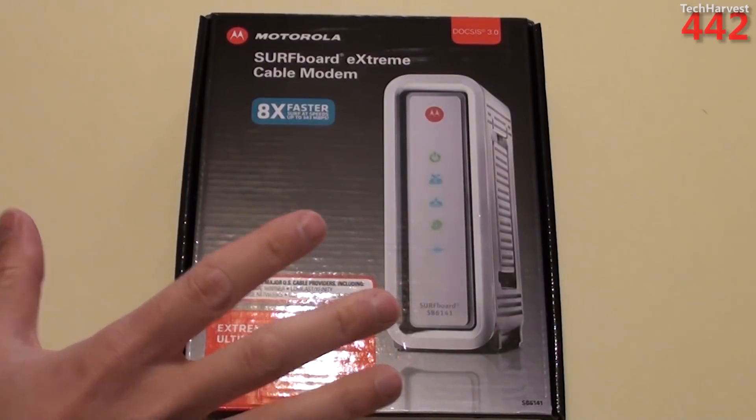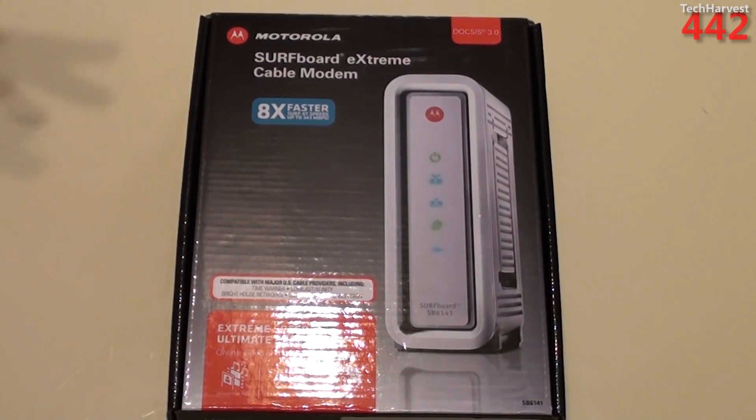I bought this from Best Buy for $89 — about $90. With tax it was a little over $90. You can get this anywhere from around $70 to $90, depending on where you buy it.